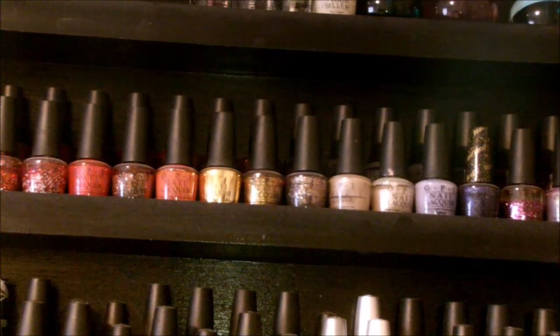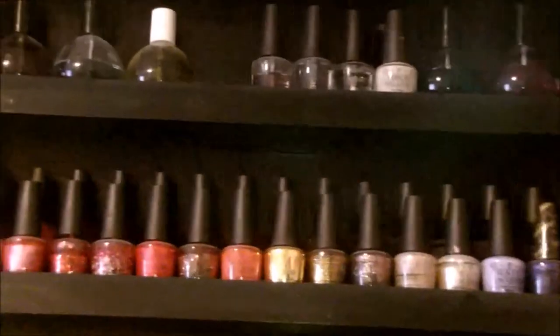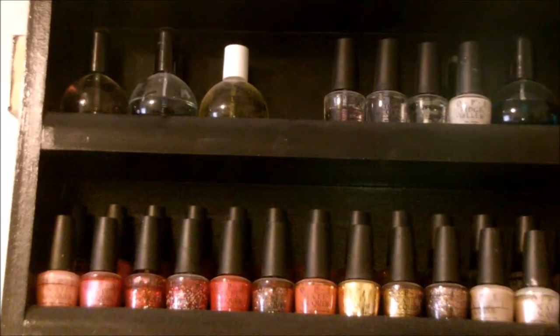I did go to school to become a nail tech. I acquired my license, and this is just my passion. These are just some really great products that I love, and the colors are just colors that I love. So let's go ahead and go over my top coats and treatment shelf.